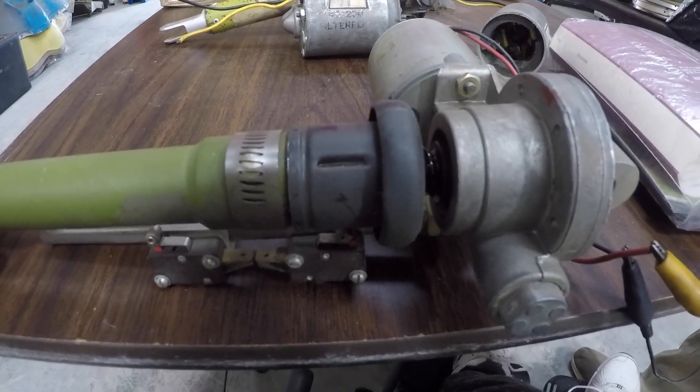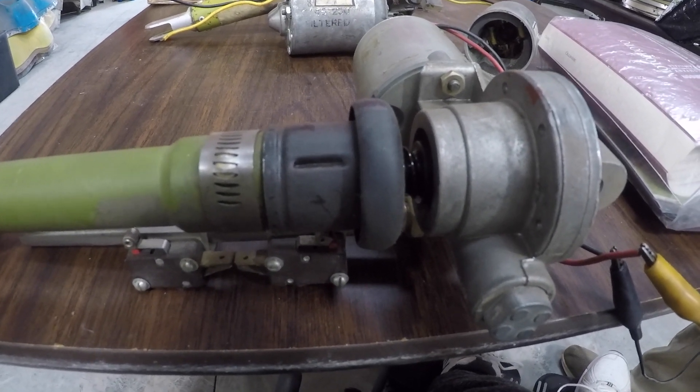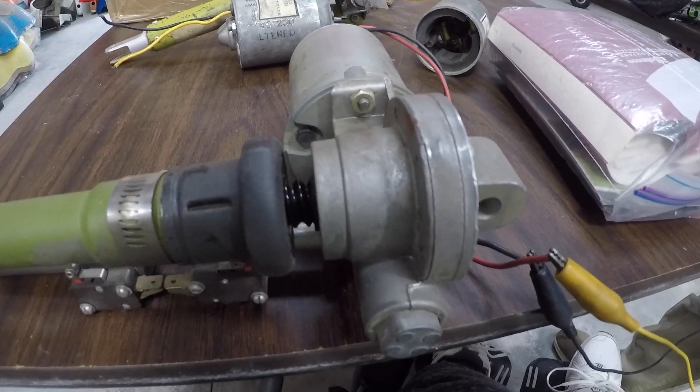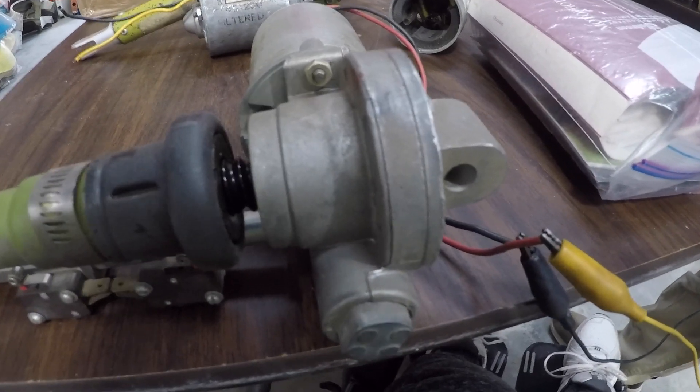Good morning ladies and gentlemen, welcome to Grumman Polish YouTube channel, directly supporting Grumman Polish Association. Today we're looking at the flap motor and the worm drive. We've got one here — we've disabled the flap switches.